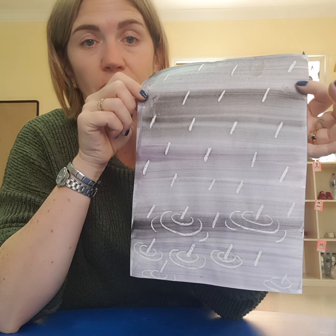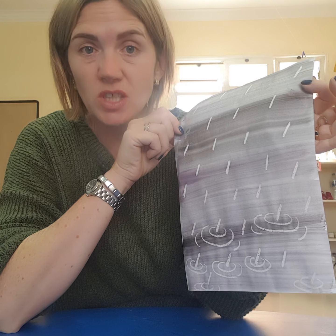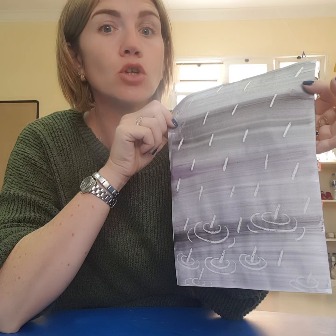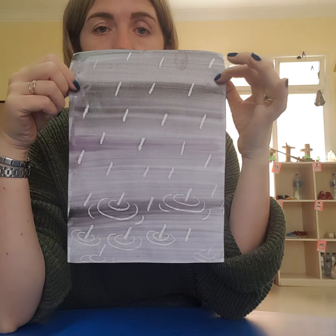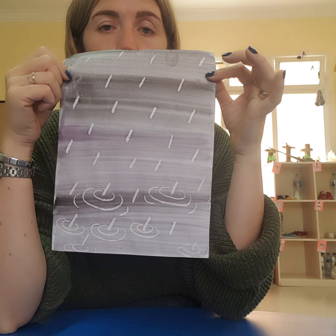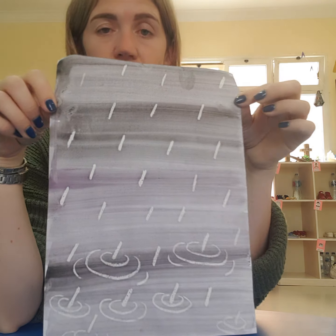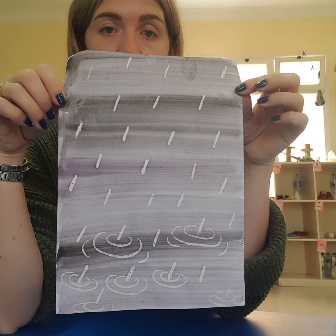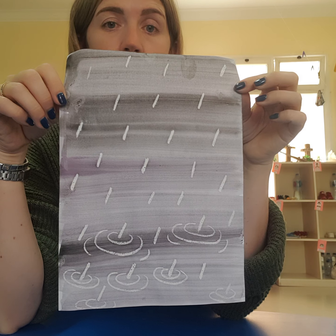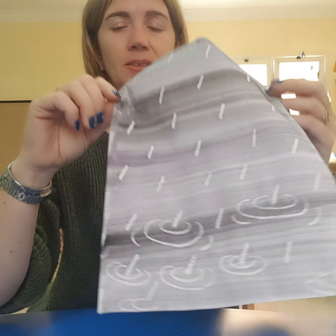It doesn't have to be just rain — maybe you could write your name, draw some shapes, use different colors, or draw a rainbow and make any picture into a magic picture with wax crayon and watercolor paints. Have a go and try this picture or another one that comes from your imagination. It's all your choice — enjoy! Bye for now.